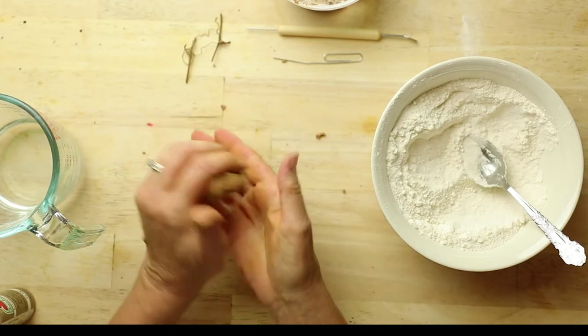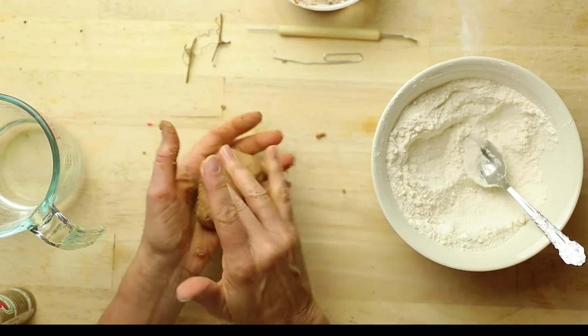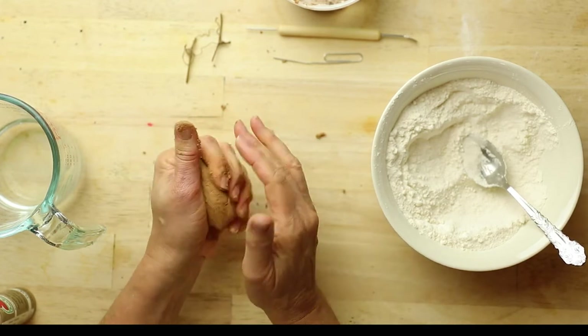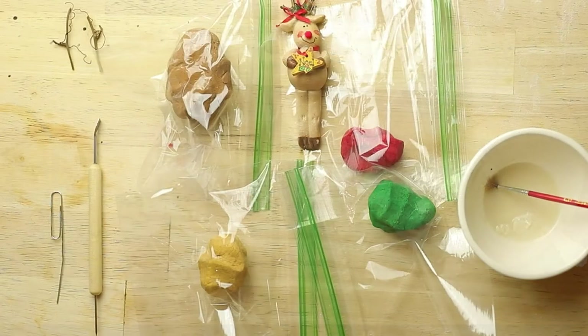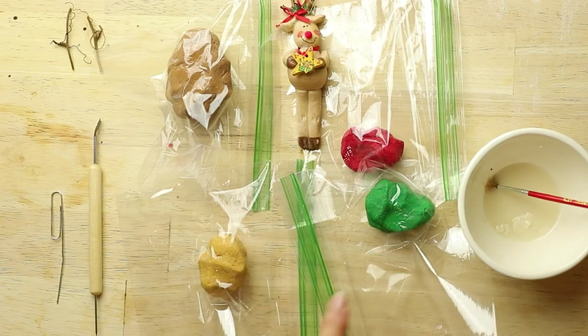Once you have your dough mixed to the consistency of play-doh, it's easier to store it in a plastic bag, but you could put it back in your plastic container and put the lid on. I'm going to store mine in a plastic bag and then I'm going to wash my hands. I mixed some other colors using the same process — putting the paint first and a little bit of water and then adding the flour and salt mixture. So we have some Christmas red, some holly green, and some gold.